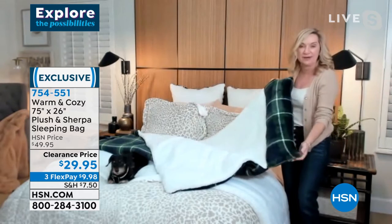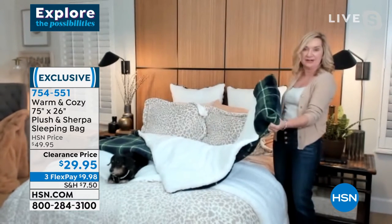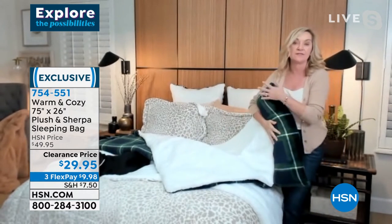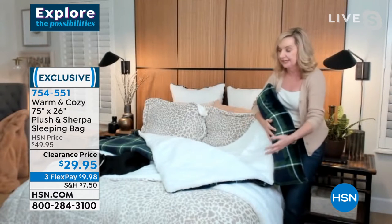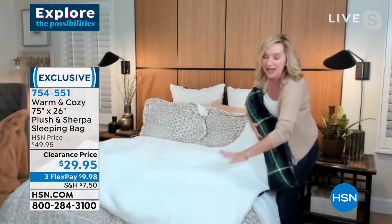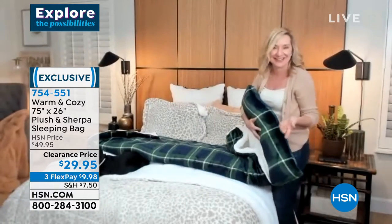It unzips all the way around, and your pillow is built right into the end so you don't even need an extra pillow — very convenient. Think about throwing this on a sofa, an air mattress, or even the floor. With it unzipped, it folds out to an entire faux sherpa on one side and plush on the other.